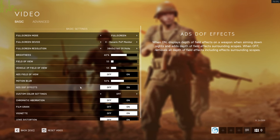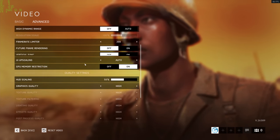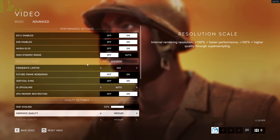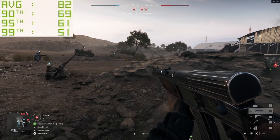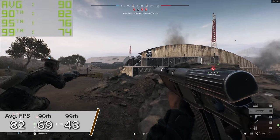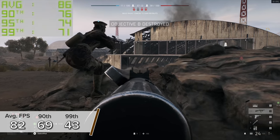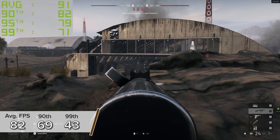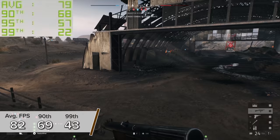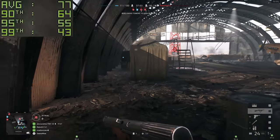Next up we've got Battlefield 5. Here you're looking at 82 fps on average with 69 and 43 fps for the 90th and 99th percentile results. Those numbers may seem a bit low but that was at 4K medium settings with DLSS enabled. Tone it down to 1440p and you're looking more like 120 fps on average, with 106 and 87 for the 90th and 99th percentile results — so you've got options with Battlefield 5.